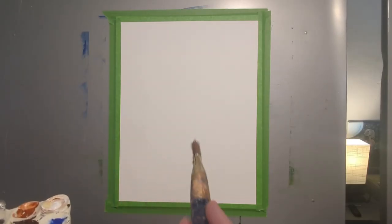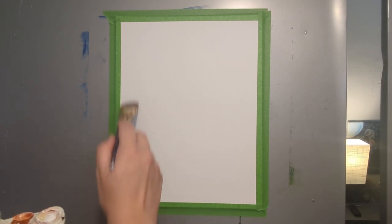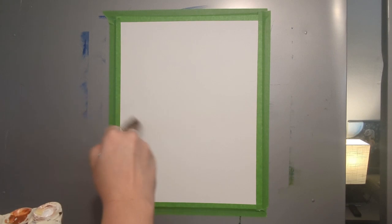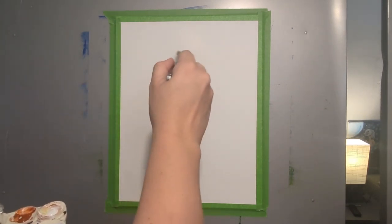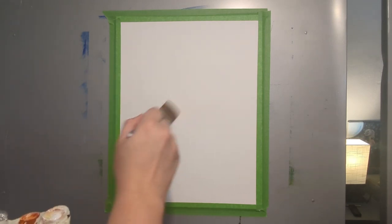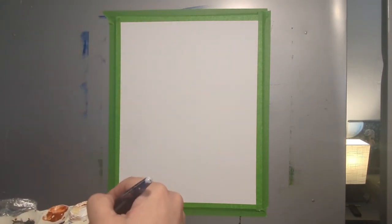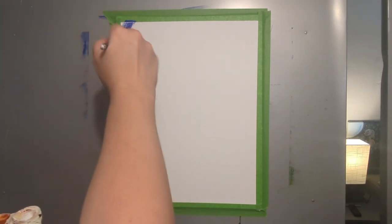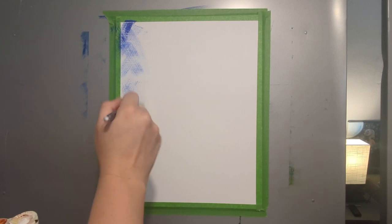We're gonna start with the background. We're gonna use blue paint on the edges up here and we're gonna use crisscross motions, then work in white paint and blend it together using kind of a crisscross pattern. You can use a little paint with a slightly wet brush. I'm using a one-inch brush and I'm just gonna go back and forth.